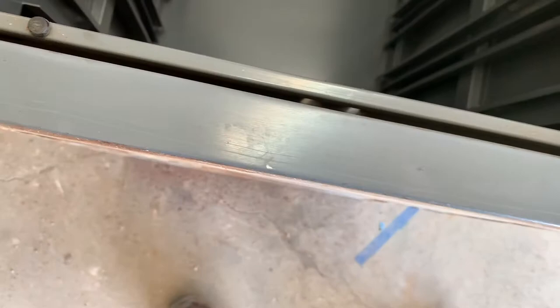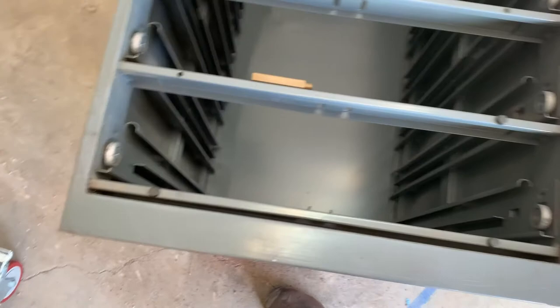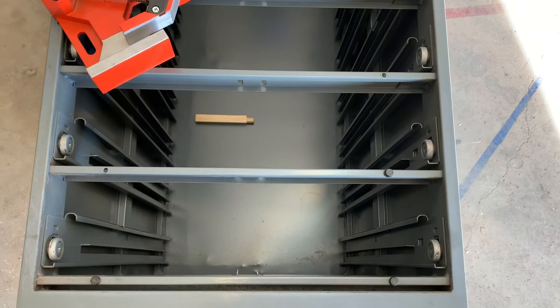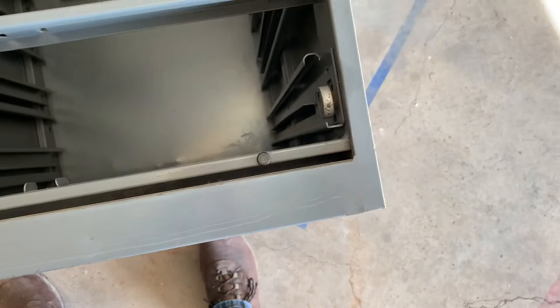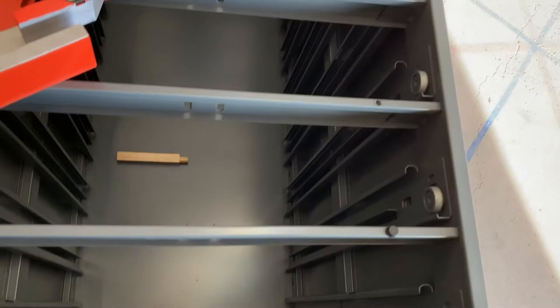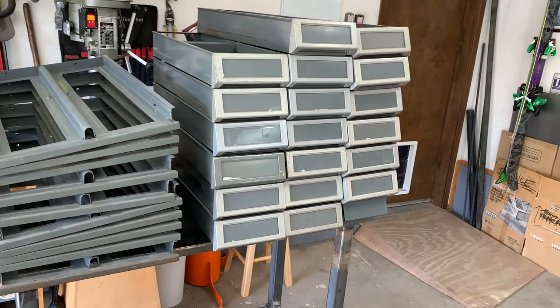So with that, the main cabinet is degreased, degunkified, all the decades of scotch tape removed, and decades of who knows what — maybe floor wax or some kind of floor treatment — on the front. The decades of dust from inside the cabinet have all been removed. Next up we will finish cleaning the drawer slides and the drawers themselves, as well as take off all those faceplates and prep them for paint. Thanks for watching.